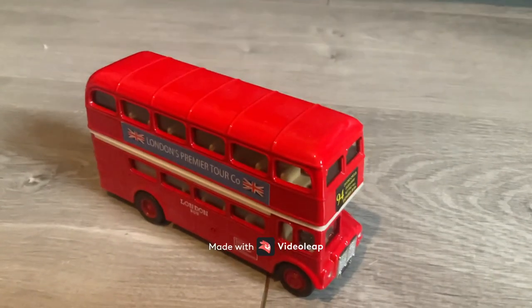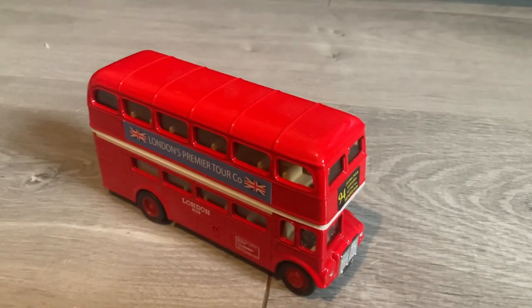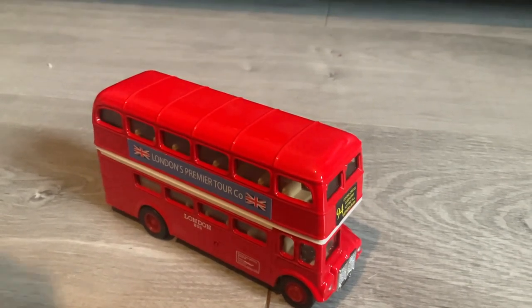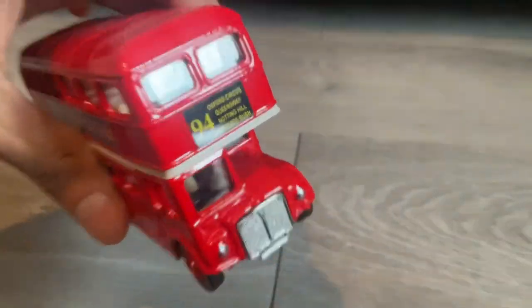Hey there guys, this is EMG Toys Reviews. Welcome back to a brand new video on my channel and today we'll be taking a look at this London bus so stay tuned.